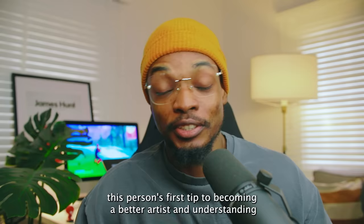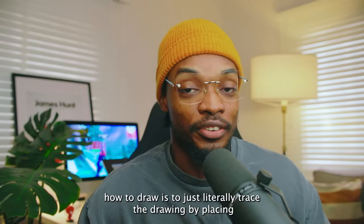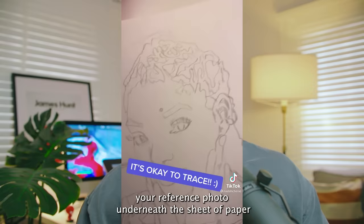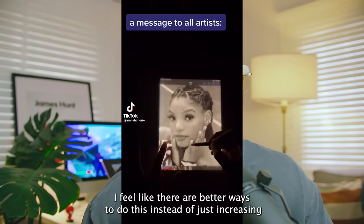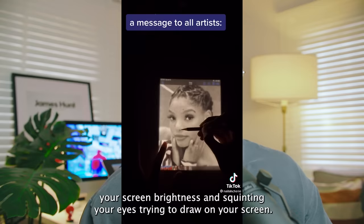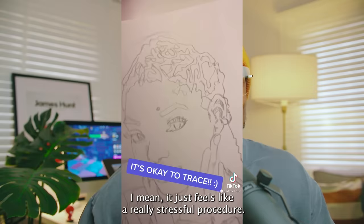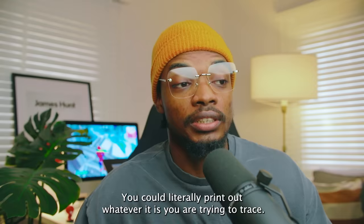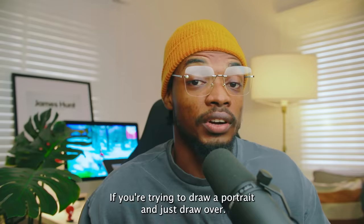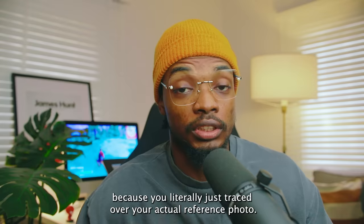Right off the bat, this person's first tip to becoming a better artist is to just literally trace the drawing by placing your reference photo underneath the sheet of paper you're trying to draw on. That kind of sounds like a smart idea if you're essentially trying to draw the likeness of a person or a portrait, but I feel like there are better ways to do this. Instead of increasing your screen brightness and squinting your eyes trying to draw on your screen — which feels like a really stressful procedure — you could literally just print out whatever you're trying to trace and draw over that. Another problem I have with it is how stiff the drawing looks because you literally just traced over your actual reference photo.